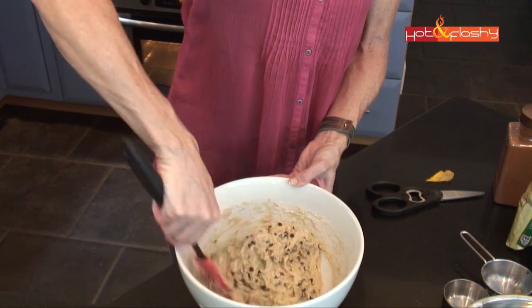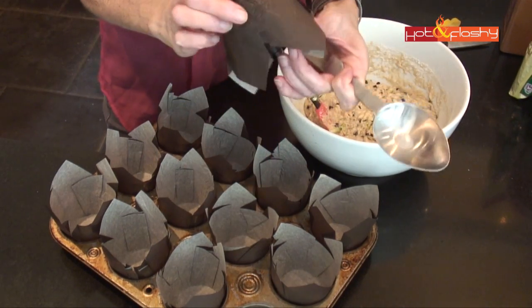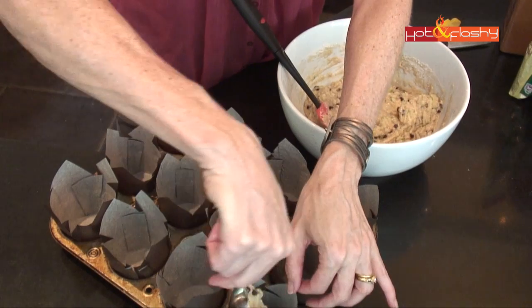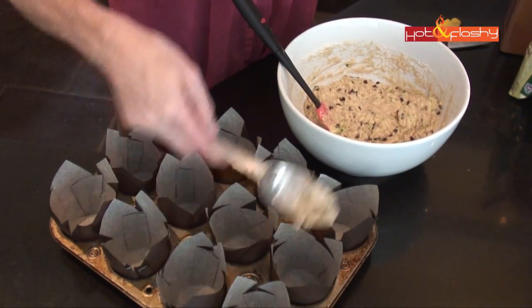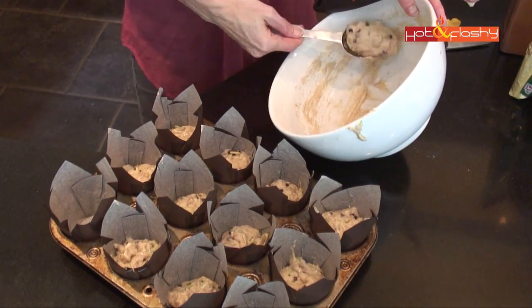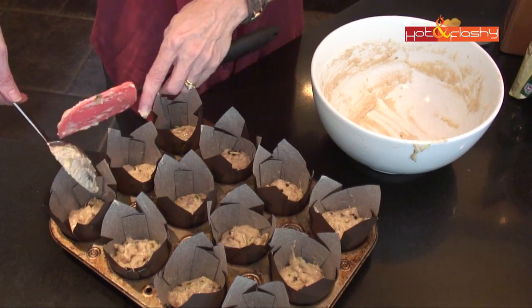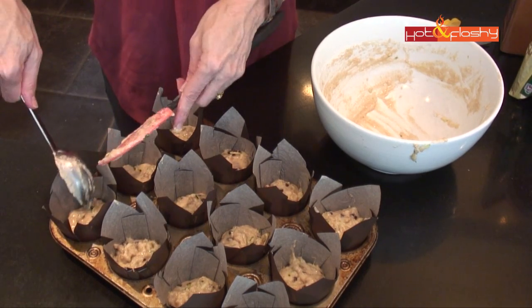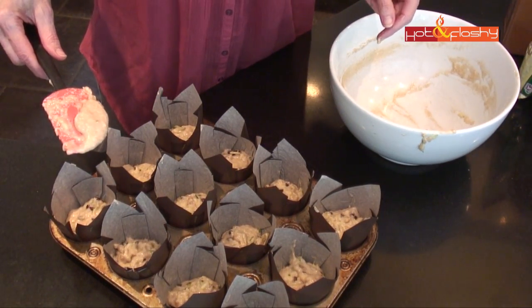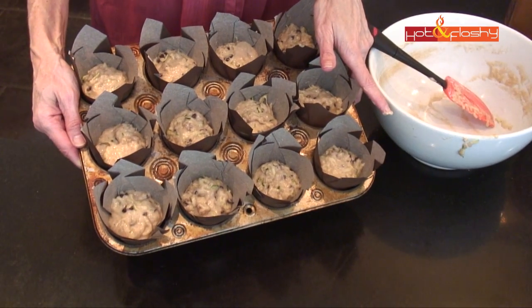Now it's ready to go into the muffin cups. They had these really pretty muffin papers at my grocery store — these are by Paper Chef, they just came in a box. I like to use a muffin liner because I don't want to have to wash the pan. If I'm going to take the effort to home-bake muffins, I like there to be less cleanup. This batter should perfectly fill 12 full-size muffin cups. These papers are really tall, so there's going to be a lot of paper sticking up over the top — it'll be sort of an artisan-type presentation. When there's a little bit left over, I just look to see which muffin got the least and put the rest of the batter in that one. Now they're ready to pop in the oven — they go into a 350-degree oven for 25 to 30 minutes.